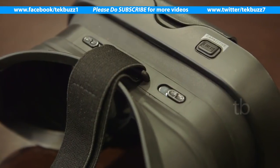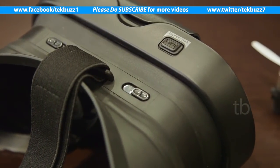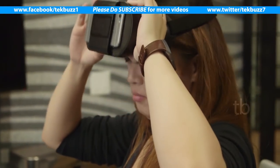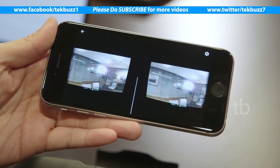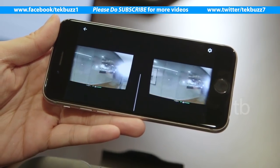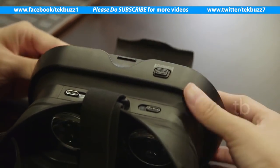Also included in the package is a headset which lets you strap your phone onto your face so you can see exactly what the drone's camera is seeing at the moment. We tried this out — it was streaming pretty smoothly over Wi-Fi at VGA resolution, which is a bit pixelated but serviceable.